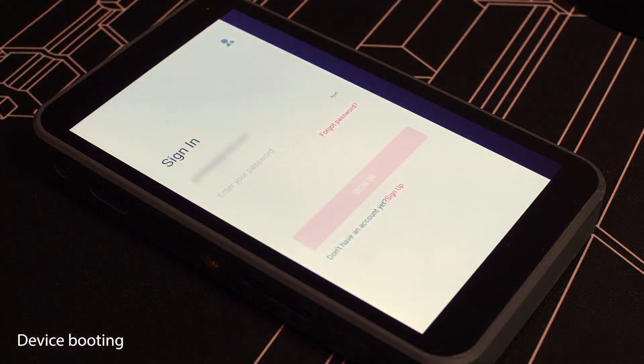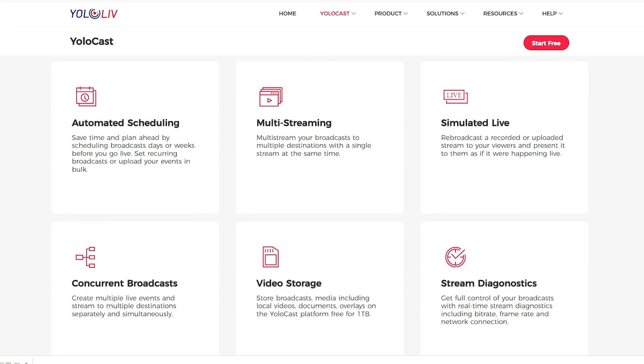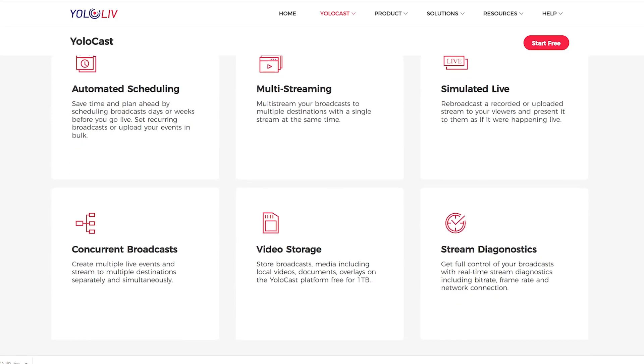For example, why do I have to log into a Yololiv account? I understand companies want to know who is using their devices, but from what I've seen, there is absolutely no benefit to the user from having a Yololiv account. I would understand if it were needed to access Yolocast web services like multi-streaming, but I haven't found any way to use those. And since the in-stream is essentially a large Android smartphone, I don't understand why there is no app store — or at least no way to update pre-installed apps like Instagram or TikTok.